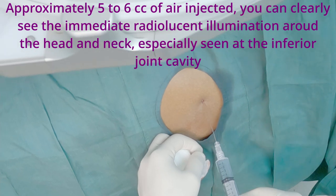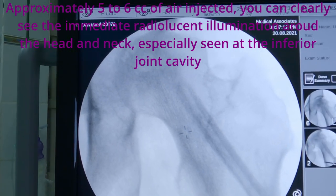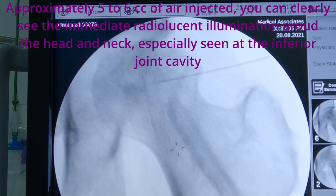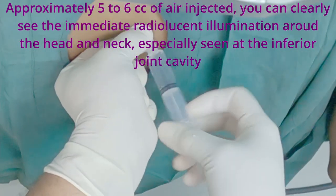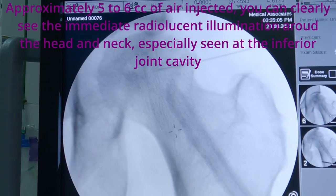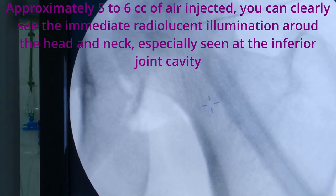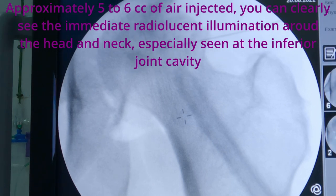Air arthrogram is performed by injecting approximately five to six cc's of air. You can clearly see the immediate radiolucent illumination around the head and neck, especially seen at the inferior joint cavity. You can clearly see the difference between the pre and post air arthrogram. This confirms the tip of the needle is inside the joint cavity.